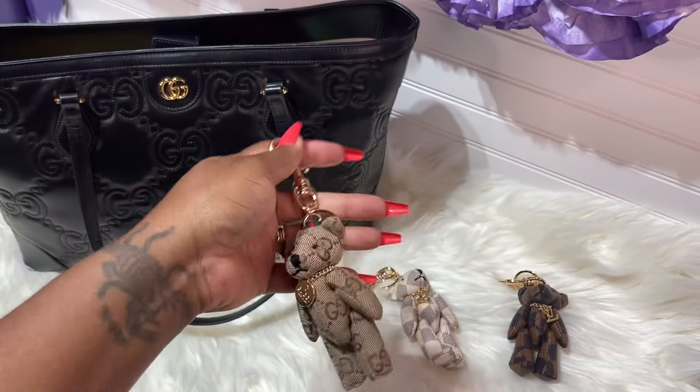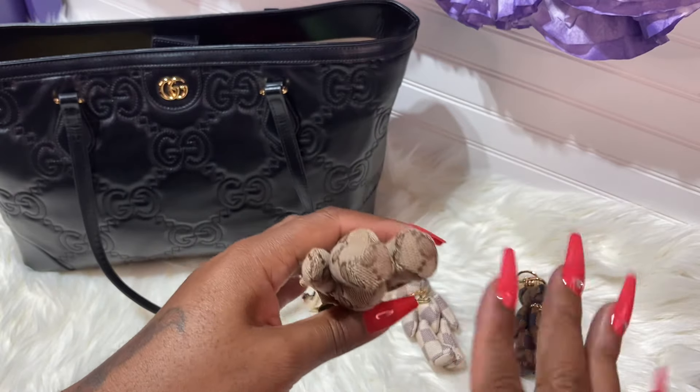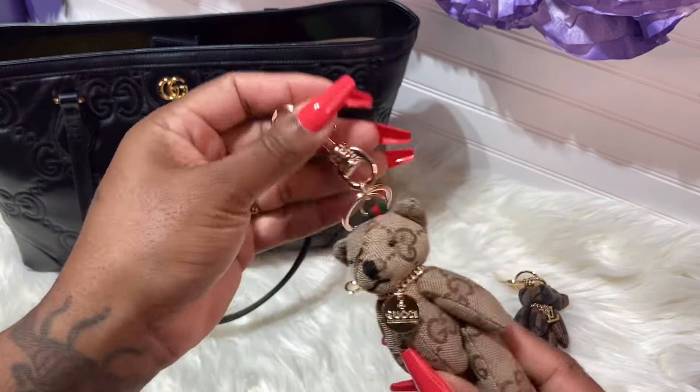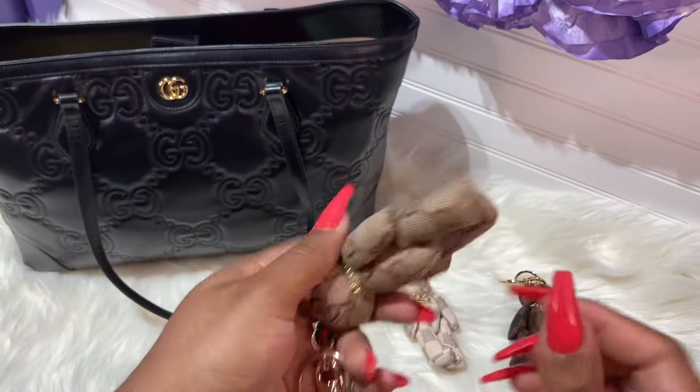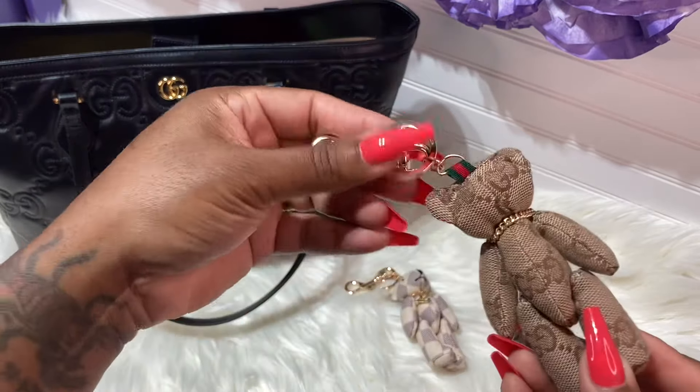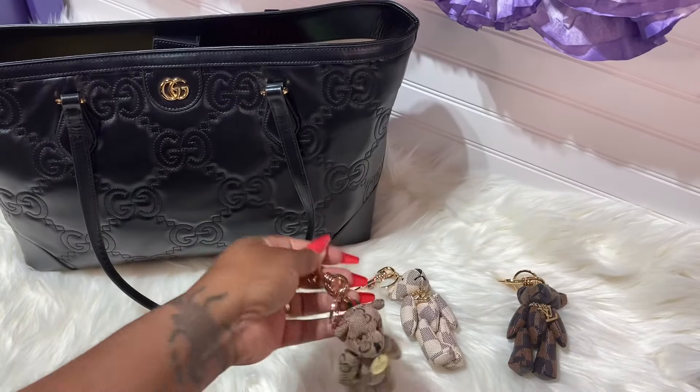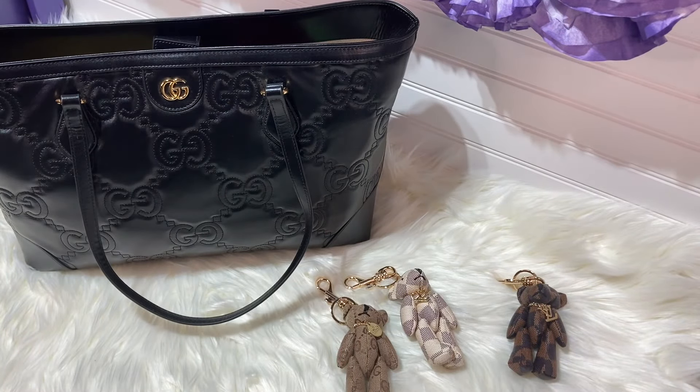I don't know if I said this in the beginning, but if you would like any of these charms, you have to email me or inbox me on Instagram — it does not matter. I did get these from AL. They are really really cute. So let's put them on the handbags and see what the bears look like.